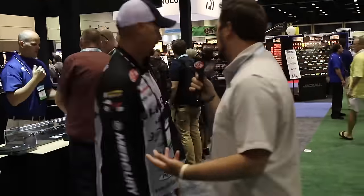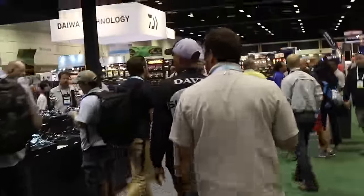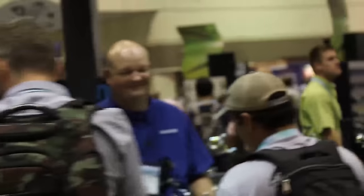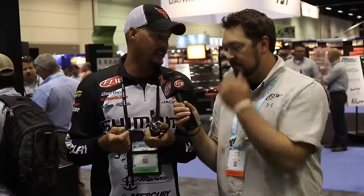Any other reels we should look at? They've got one spinning reel. Since the last three years I've made almost every check with a spinning reel, so we should probably look at one. The new Stradic CI4 — it's replacing the old CI4. They've done some small adjustments with it. It's going to have an easier bail, it's a lot smoother, and from what I got to see, it casts about 10 yards farther than the old Stradic CI4.